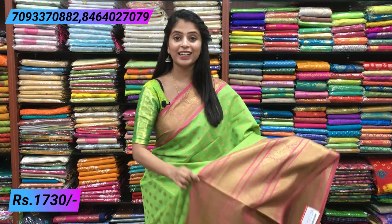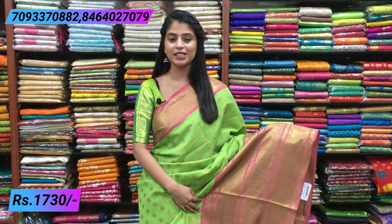I want to show you the first sari. There are a lot of bright color combinations — green and pink color combinations. Parrot green and pink material.